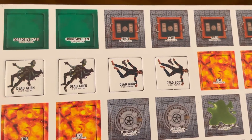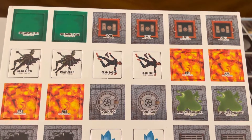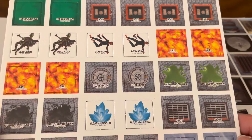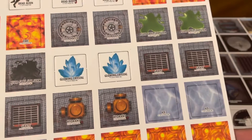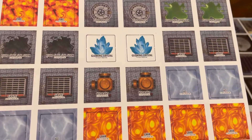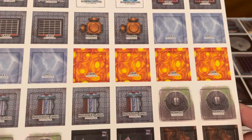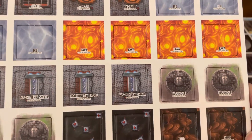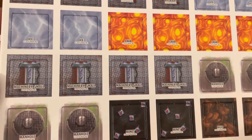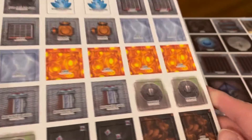Sheet seven: got some crates, got some haze, got some dead aliens, got some dead humans, got some fire, floor hatches, fluid spill, some ice, some lava — the floor is lava, to coin a phrase — some small machinery, some manholes, some mines, and some mud. Just what you need: some mud.